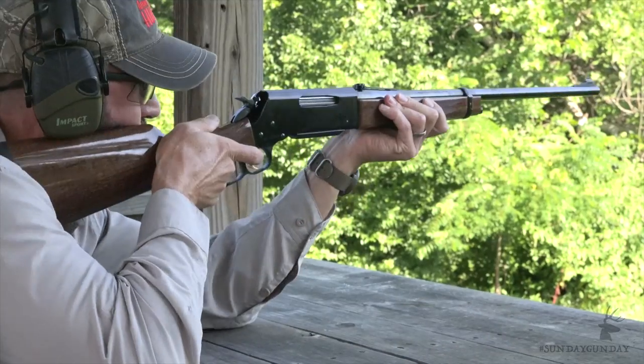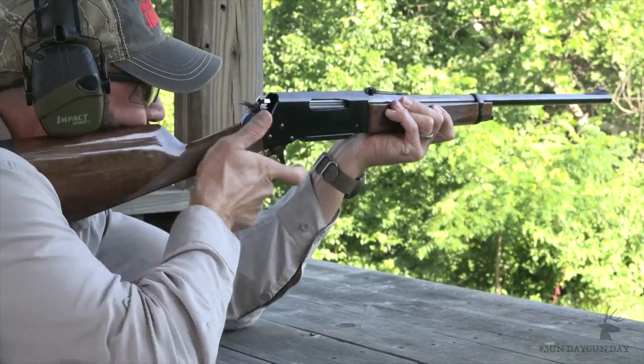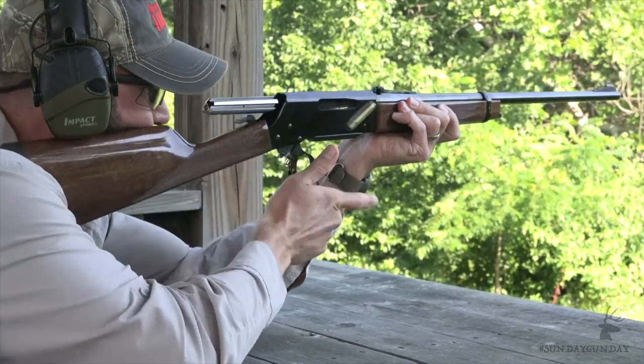MSRP of the BLR Lightweight 81 ranges from about $950 to a little more than $1,000, depending on chambering. If you want the quick handling of a lever gun but the power and velocity of a modern, or even a magnum, cartridge, the Browning BLR Lightweight 81 provides both. This is a lever action rifle that will continue to stand the test of time. For more info on the Browning BLR line, check out Browning.com. And for more Sunday Gun Day any day of the week, go to AmericanHunter.org.